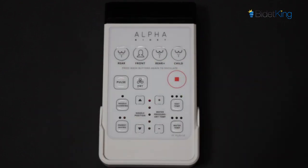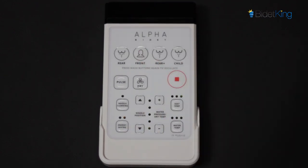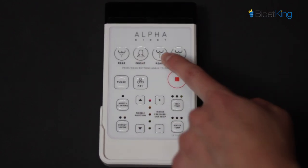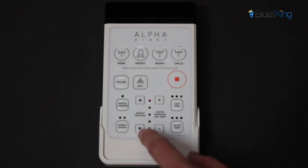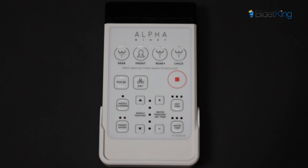The iX Hybrid has 4 wash modes: a soft rear wash, a front feminine wash, a stronger rear plus wash with a narrower stream, and a child cycle. Water temperature and spray pressure are fully adjustable, and each of the iX Hybrid's wash functions can be modified with both oscillation and pulse.